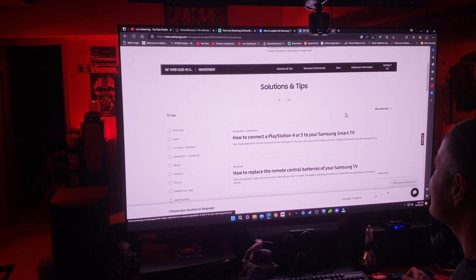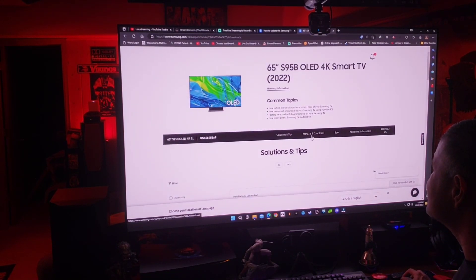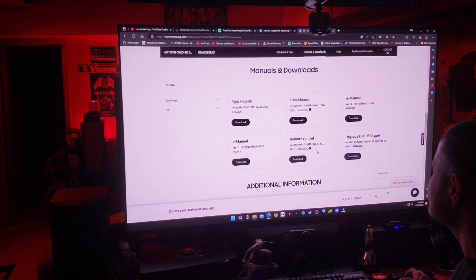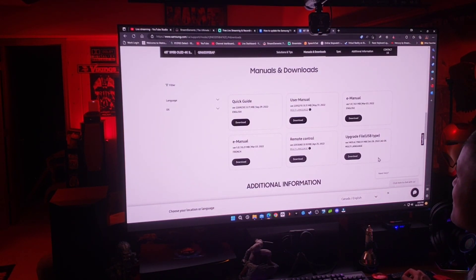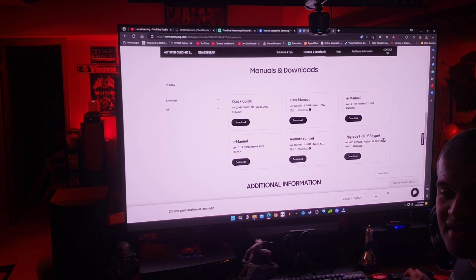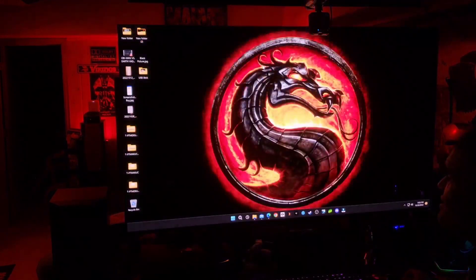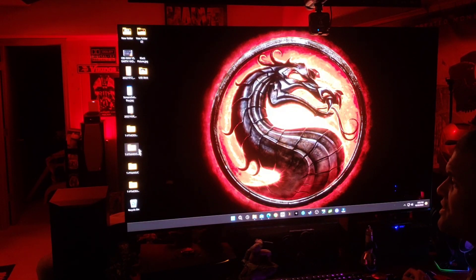Now we go to Samsung's support page and look up the S95B 65-inch OLED. In the Manuals and Downloads section, you'll find the upgrade file — USB type, version 1403. This is a multi-language file, so it works for a lot of different regions and countries. All you want to do is download it.